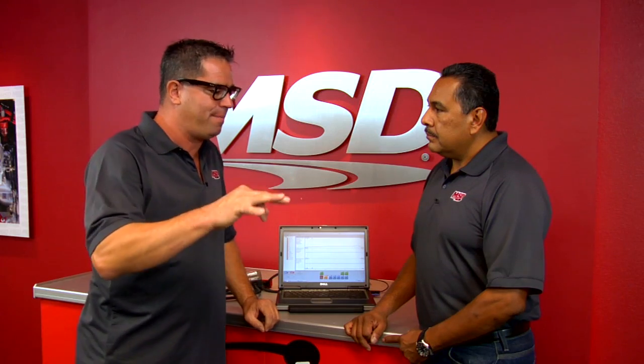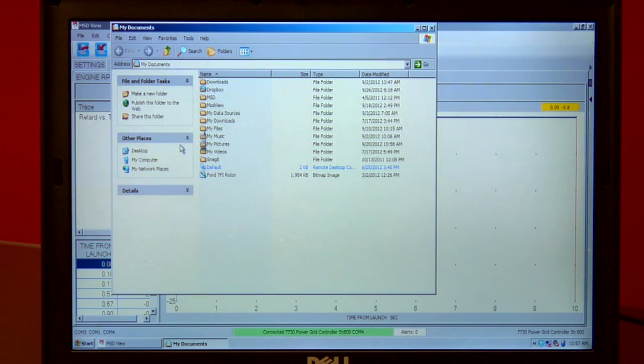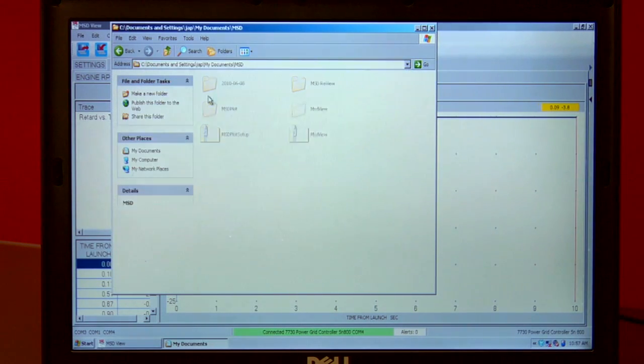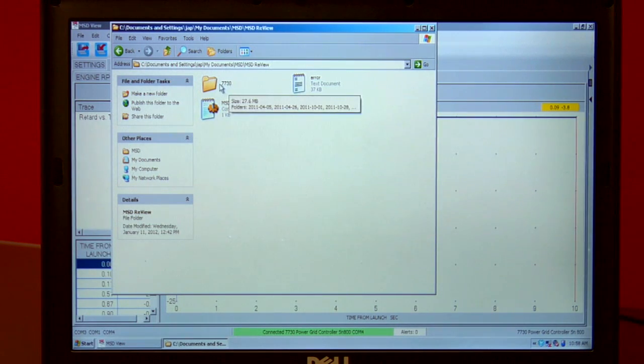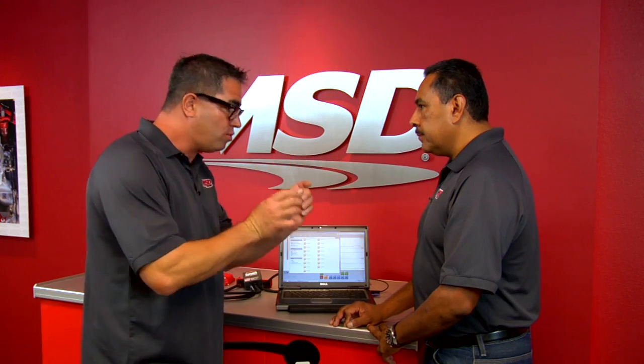I'm fairly savvy with my racing and my computer, but sometimes looking at the playback I might have a question about ignition timing or something that happened. How do I download that file from my computer and email it to MSD so you can review it and give me some pointers on my tune-up? Very simple. We save all the files in My Documents — it defaults there any time you open a file. We go to MSD, MSD Review, 7730, and that's where your file is. So as I program and enter this to my computer, the MSD Power Grid unit will actually create a folder in My Documents and save it for you. You don't have to do anything other than view the file.